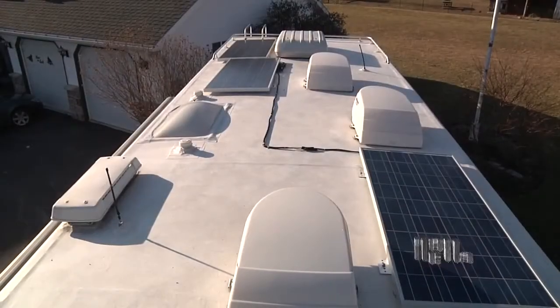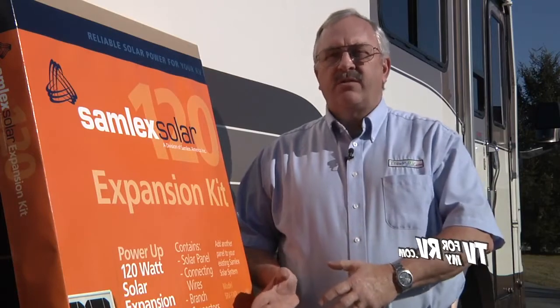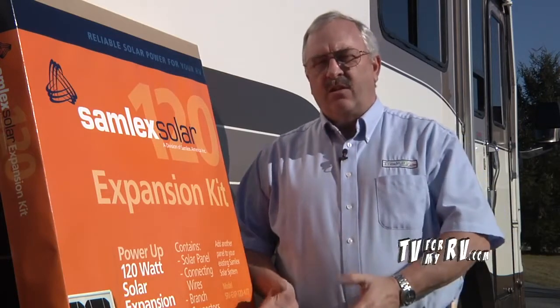There are multiple different sizes of kits available from Samlex, ranging from 50 watts through 120 or 130 watts in the newer generation. You can add expansion kits of any size — 50, 85, or 120 watts — and it doesn't matter. You can mix and match up to the total power capacity of the controller itself, which is 500 watts. One reason to mix and match sizes is to fit the panels to the space you have available on your roof, since smaller panels will fit in more places than the large panels.